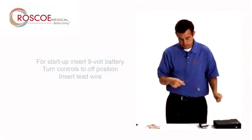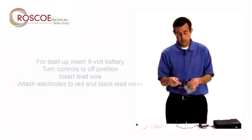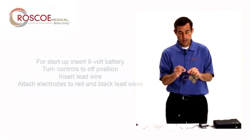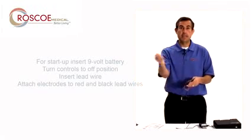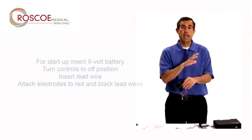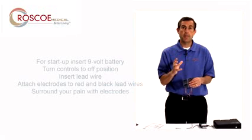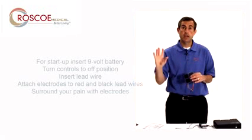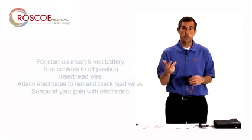The next thing I'm going to do is insert the red and the black tip of the lead wire right into the electrode. Then I'm going to take the electrode off this plastic backing and place it where it hurts. It's important to remember that you want to surround the pain. So if it's a large area, use four electrodes and surround it. If it's a small area, use two and try to surround it.